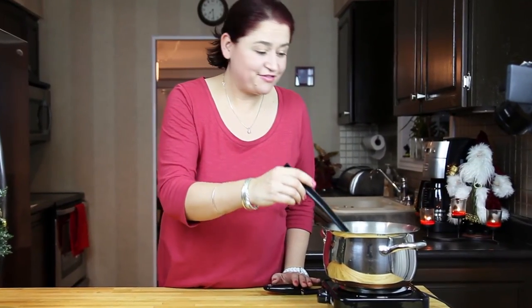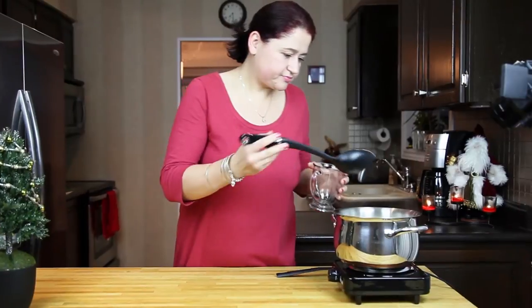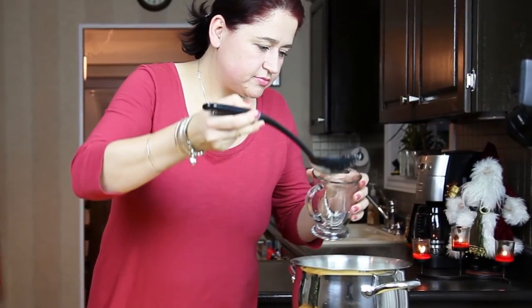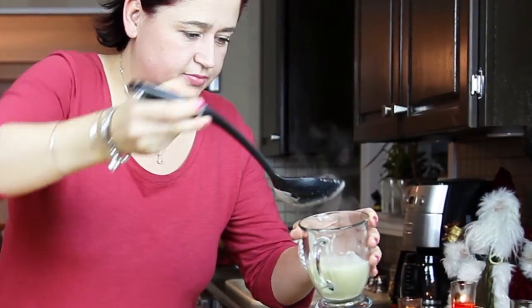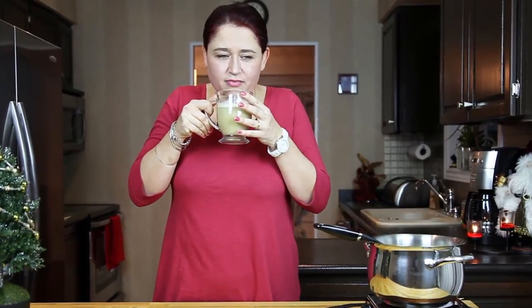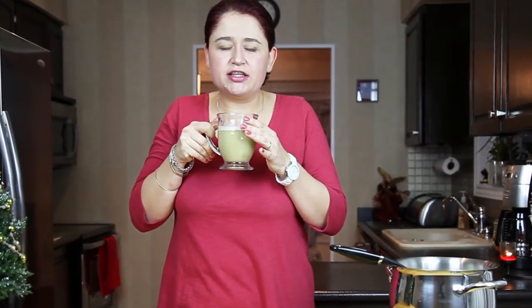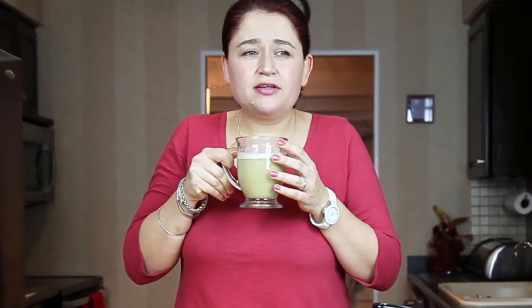We are ready to serve. It looks delicious and smells amazing. So let's give it a try. It's a little bit hot still, but it's delicious. It lost the bitterness of the beer because we added all the sugar. And from the egg yolks, you don't really feel them in the taste, but the beer got creamier. And then on top of it you have the cinnamon and all the spices from the pumpkin spice.